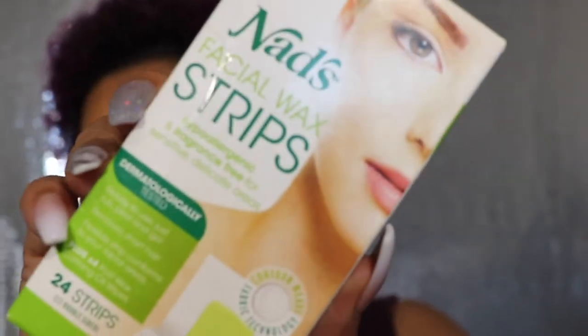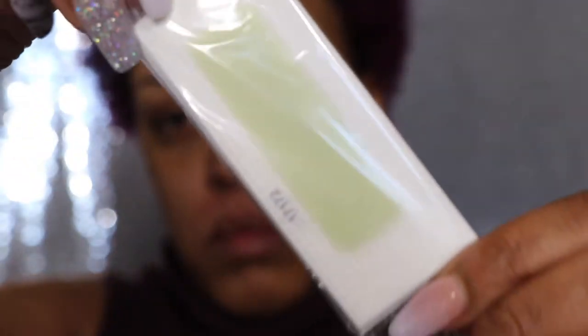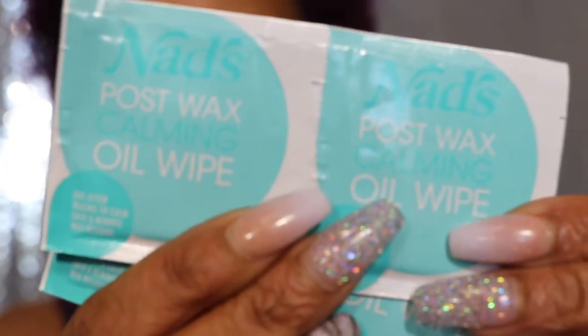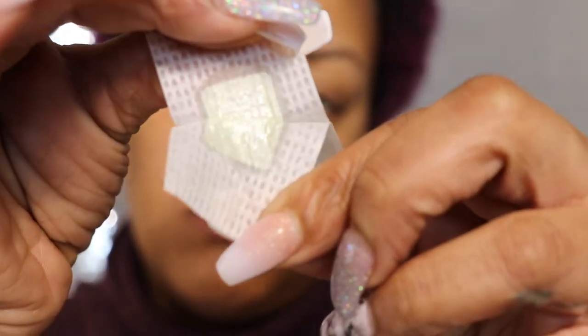Hey y'all, welcome back! In this video we are reviewing and applying the NADS facial wax strips to wax the hair off my chinny chin chin. It comes in a little wrapper and also comes with these post-wax oil wipes to wipe up any residue. So let's just get started.